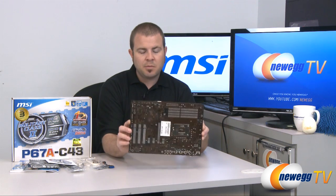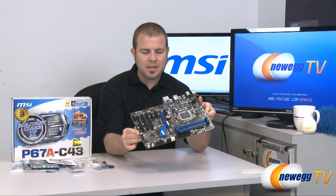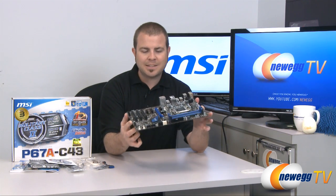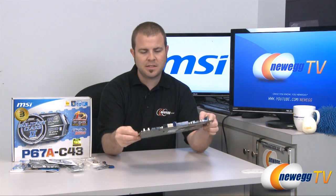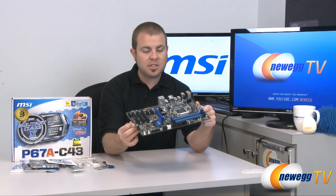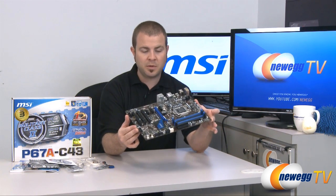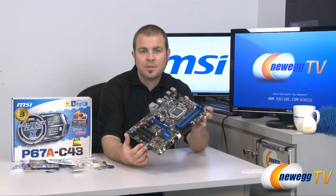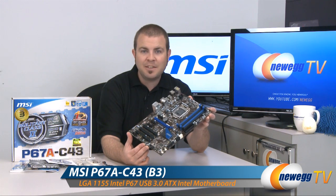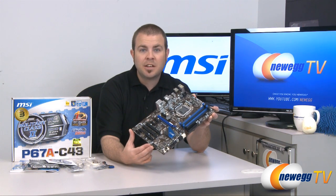Real quick before I go, I did want to show you the bottom of the motherboard. This has a nice brown PCB, so overall the color scheme is brown, black, and blue — fairly subdued and low key but with a nice look overall. They've used spring-loaded Phillips head screws to mount the passive heat sink for the P67 chipset. It's nice that the P67 chipset is cooled passively, because chipset fans tend to make a lot of noise. This motherboard will make no noise because the chipset is passively cooled. That wraps it up for our unboxing and overview of the MSI P67A-C43 motherboard — 1155 socket, P67 chipset, supporting Intel Generation 2 Core i3, i5, and i7 processors.